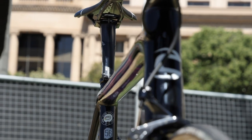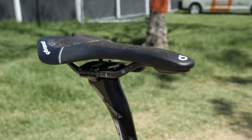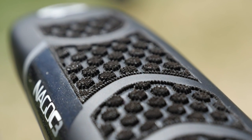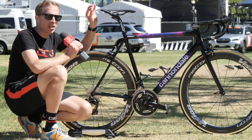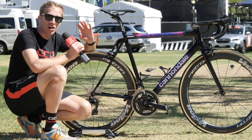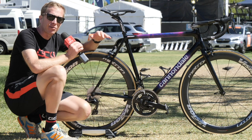First up we've got an FSA K-Force carbon fibre seat post with 25 millimetres of setback. Fitted into that is a Prologo Nargo C3 carbon fibre saddle with a carbon fibre shell on the base and carbon fibre rails. Interestingly, Prologo used something called CPC technology on the tops of some of their saddles — it acts kind of like an octopus's suckers on a microscopic level, something which astronauts and Formula One drivers have used. The idea is that it creates a suction effect on your shorts to prevent you from moving around on the saddle when you don't want to, but still allows you to when you do.